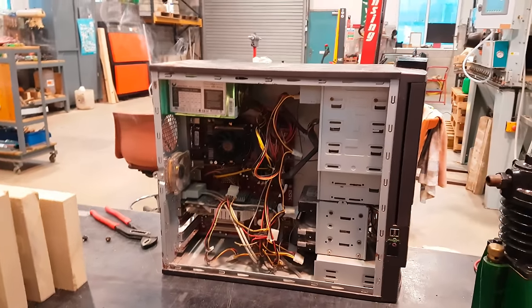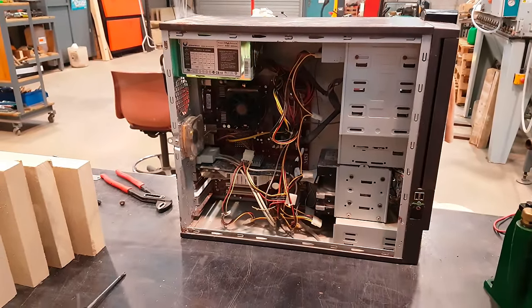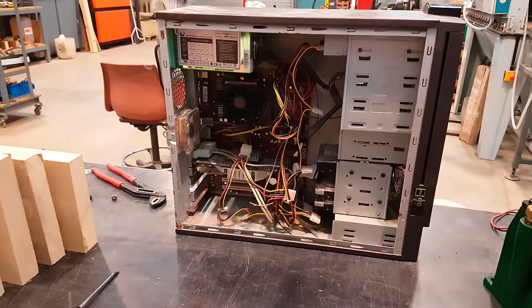I should have known that it wasn't going to work. Oh well, I guess I'm soldering a motherboard then.